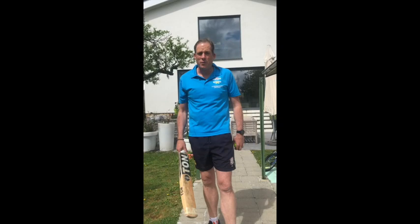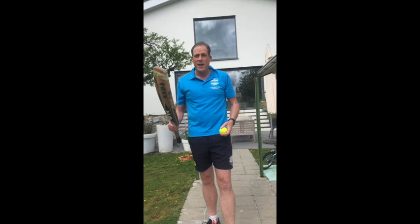Hi juniors! I hope you're all fine and safe. I just wanted to post a little exercise for you so that you can keep on trying to practice cricket at home. It's a very easy one. You just need a tennis ball and a bat. And I'll just show you how.